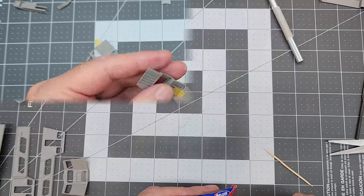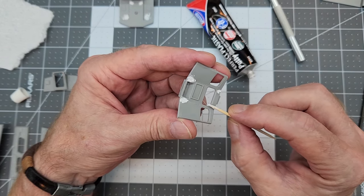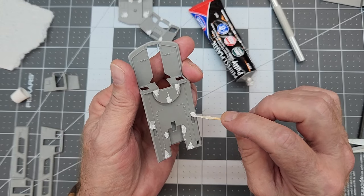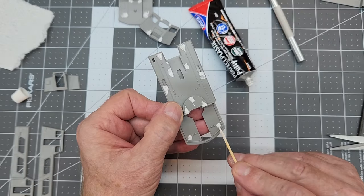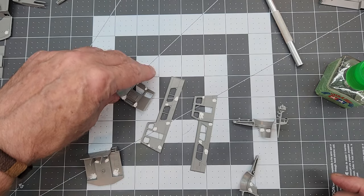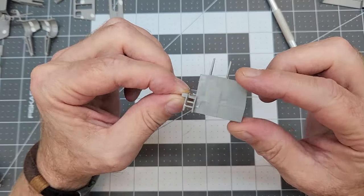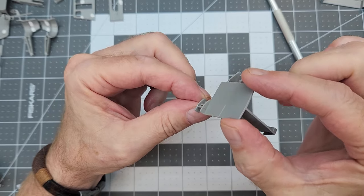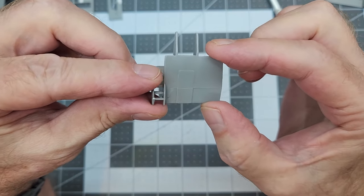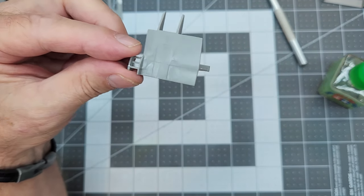Now we take everything apart, remove all the masking tape from our mock-up, and use Perfect Plastic Putty to address all of the ejector pin marks that are sunken below the surface — and there are quite a few. Will they be noticeable once the boat is completely assembled? Possibly, so we're going to fill all of them. We'll set these pieces aside to let that dry, and while they're drying we can take care of the back wall of the pilot house.